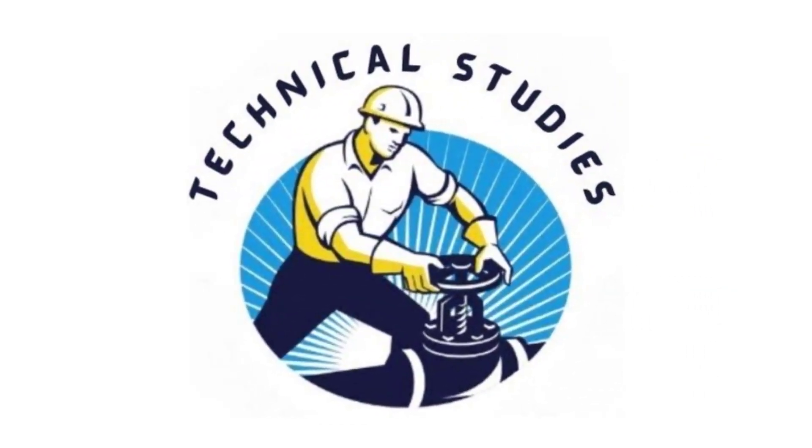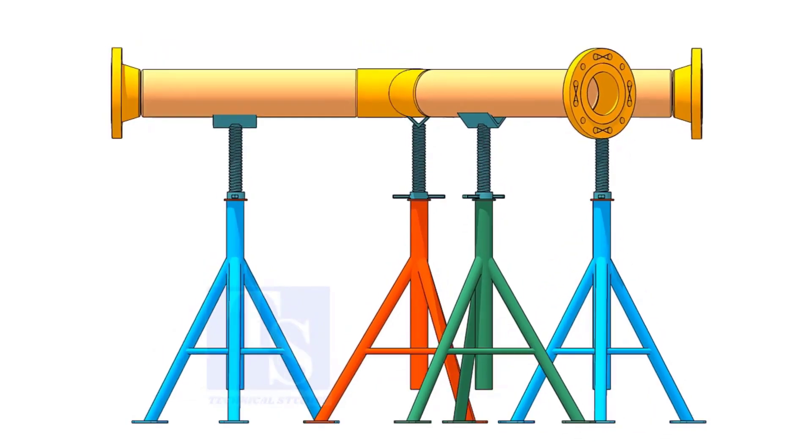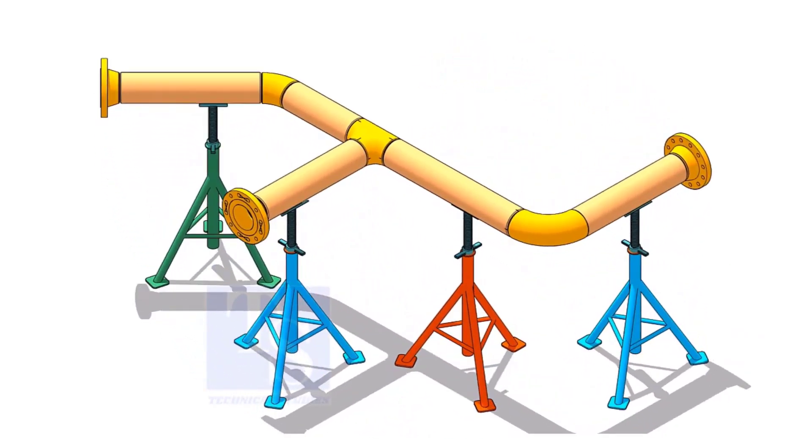Welcome to Technical Studies. If you get an isometric drawing for fabrication, what will you do first? You will check the size of the pipe, then the pipe schedule, and the flange class.